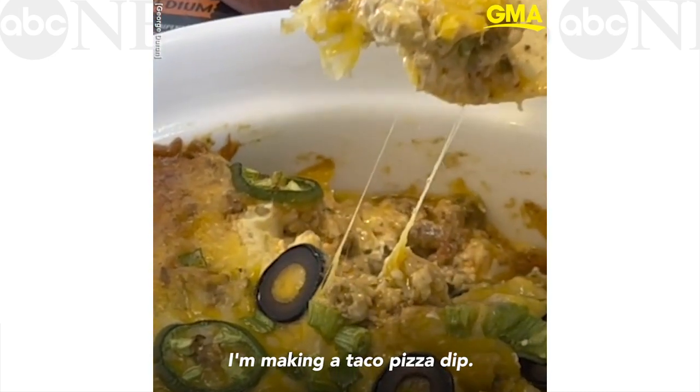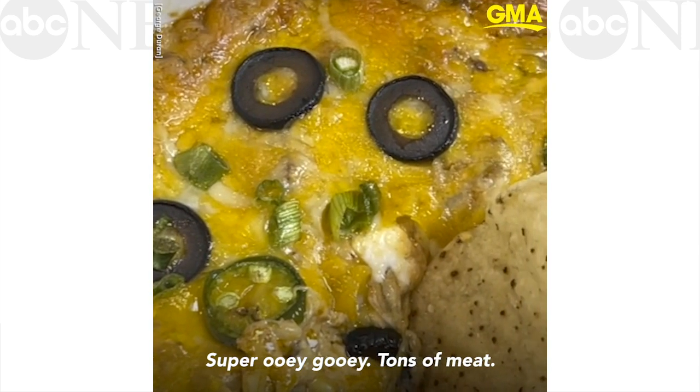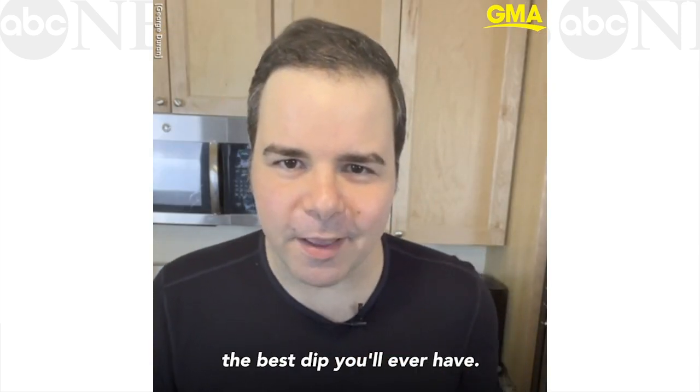For the big game this year I'm making a taco pizza dip. Super ooey gooey, tons of meat. This is without a doubt the best dip you'll ever have.